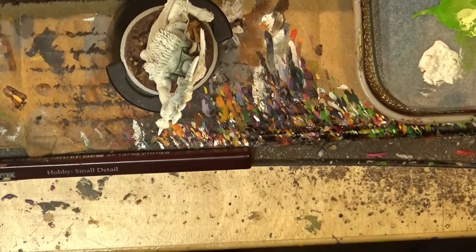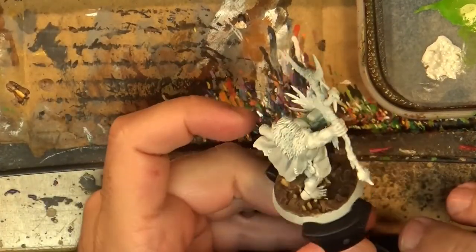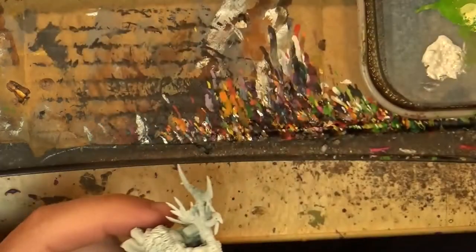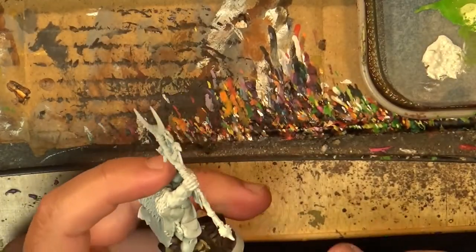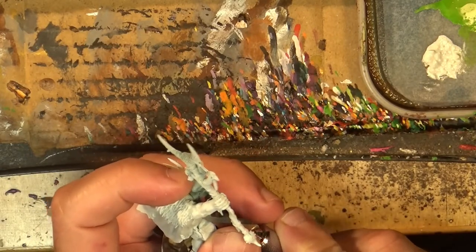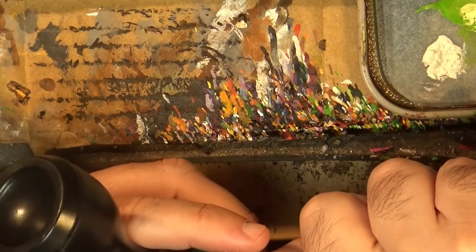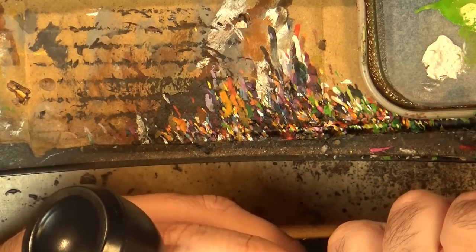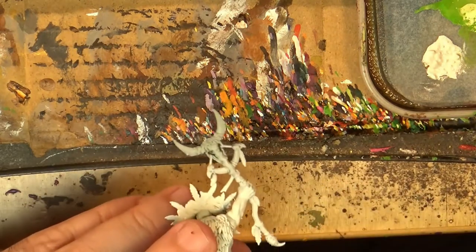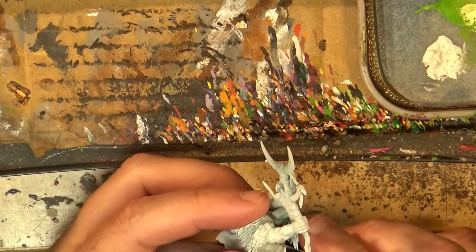Hello, this is Victor, and here with a new painting tutorial. This time we're going to paint this Shaman from the Orruk Savage Orruk Warband from Warhammer Underworlds. I don't remember exactly the name of the Warband, but that's not very important.